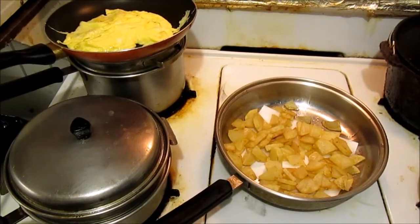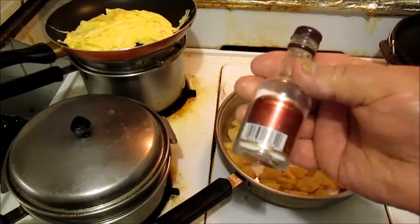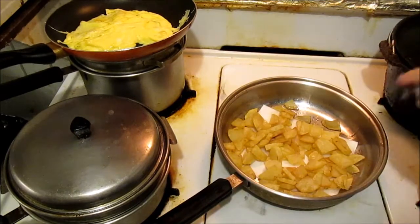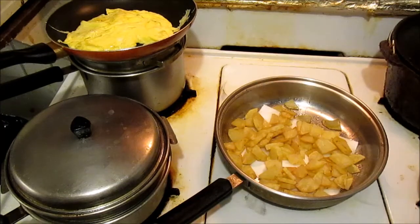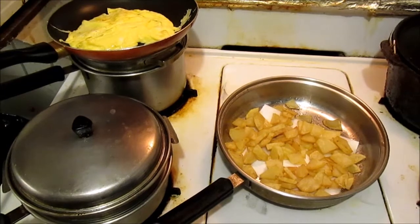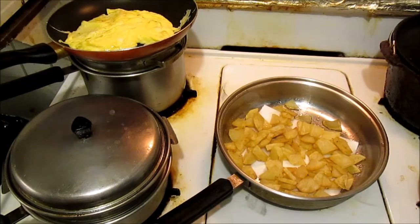Now we're gonna take my little invention salt shaker here and put some salt on there, and let them drip and drain for about a few minutes while I go ahead and fix the rest of the plate up. Then me and grandma fix to eat good.